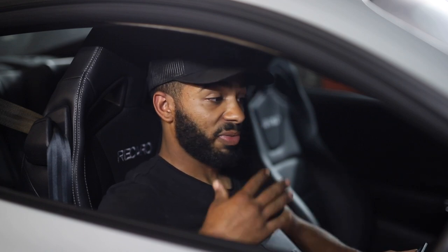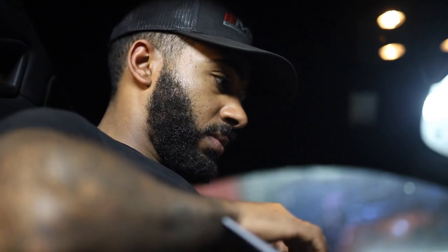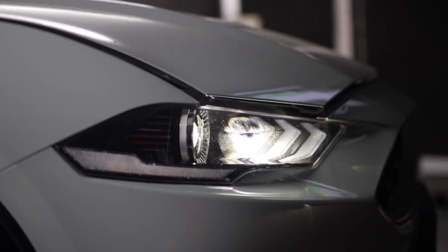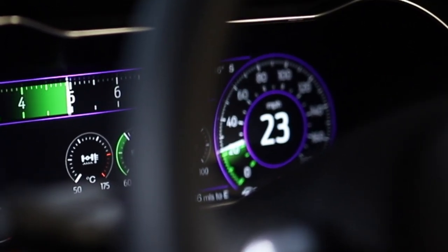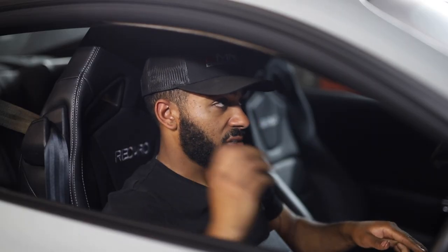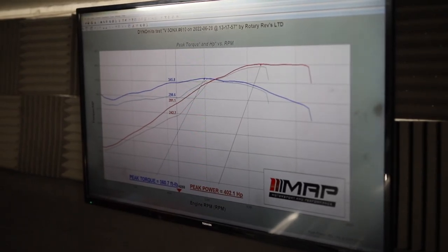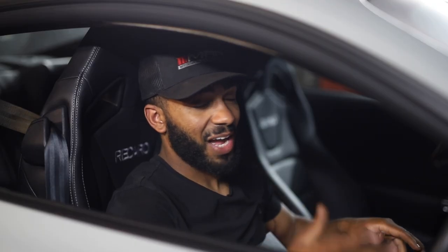We'll get the stage 1 tuning file built up, flashed into the ECU, and go from there. We've just done a dyno run on our stage 1 custom tune — the car made 402 wheel horsepower and 360 foot-pounds of torque, so we've gained five wheel horsepower at peak. The actual peak torque number is the same.